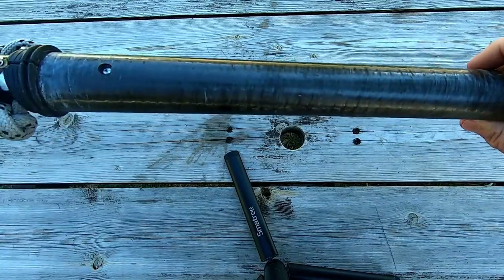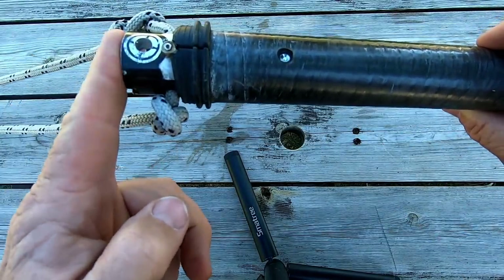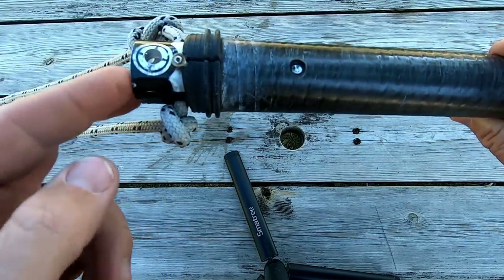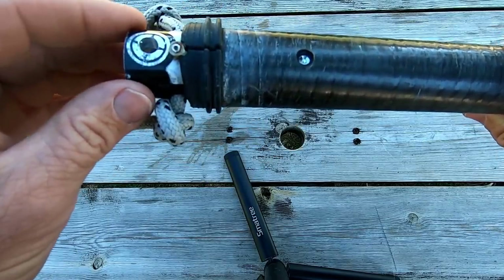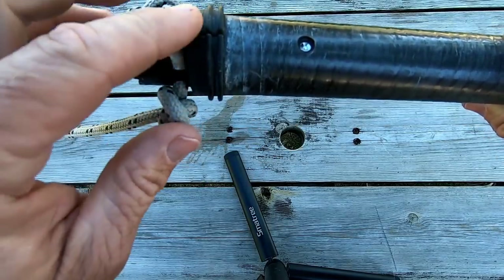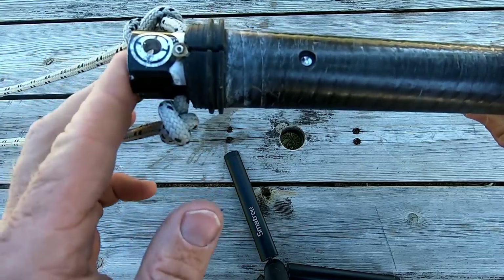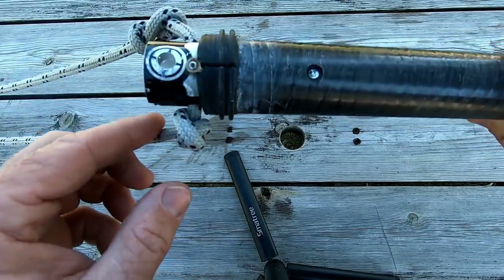At the other end of the pole we've got an old mast extension stuck in here, which is quite convenient because it's going to give this section of mast a bit more strength. I think it's a good idea to have a bit more strength here — you could try it without, but I like the reassurance of having that there.